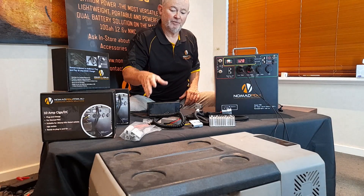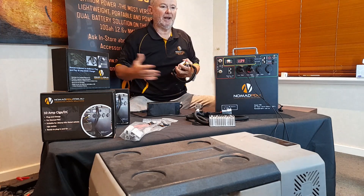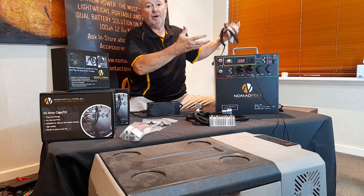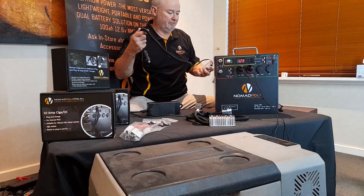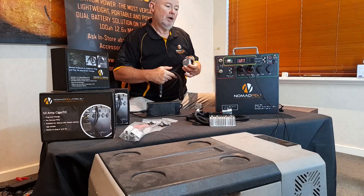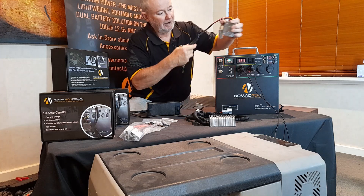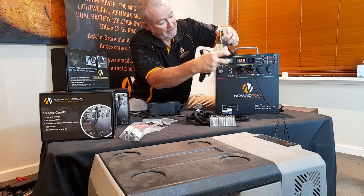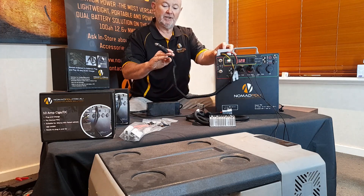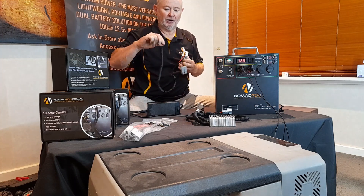The grab-and-go series has been very popular because you want a dual battery without worrying about setting up your vehicle, dealing with smart alternators, or any of that. You simply plug one of these into your cigarette socket and then plug it into your Nomad to charge at 12.6V. The 5-amp and 10-amp units look the same size and both plug into your cigarette socket. A dual battery system normally involves relays and a VSR, but the grab-and-go avoids all that.